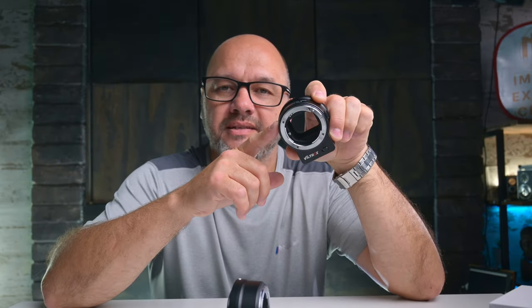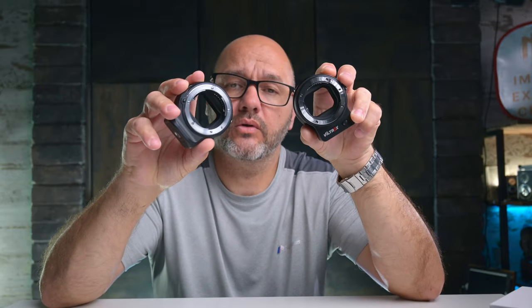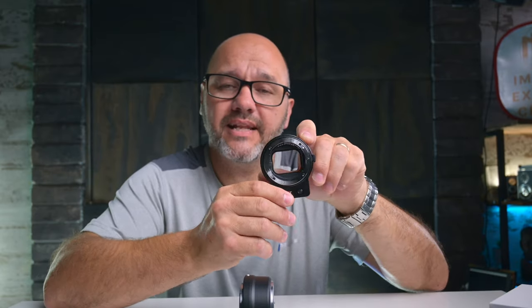Viltrox have released their very own FTZ adapter for the Nikon Z mount system. It is very similar to the first iteration of Nikon's very own FTZ adapter. I'm going to take a look at this and see how it performs with the F mount glass that I have.